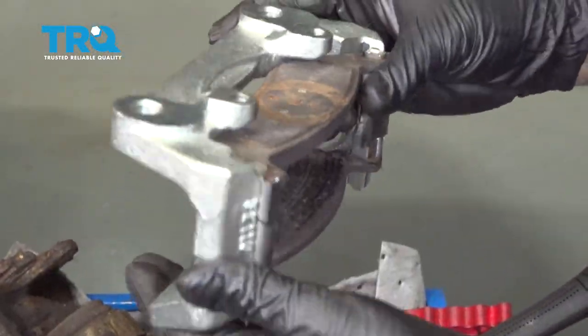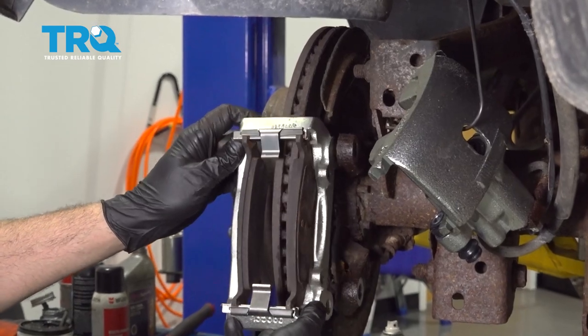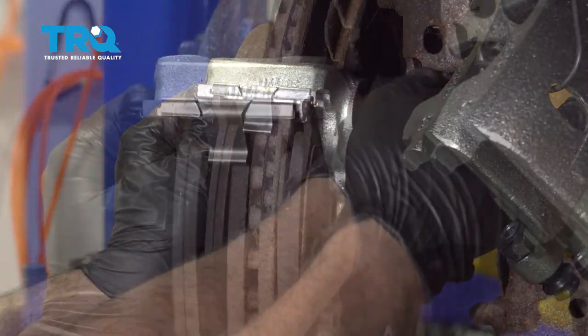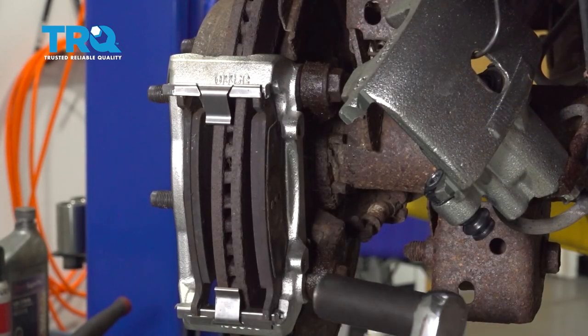Let's go ahead and get the caliper bracket mounted back on the vehicle. We're going to install the bracket with the pads. We're going to use some blue Loctite on the bolt. Once we get this started, repeat for the bottom. I'm going to go ahead and torque these bolts down to 100 foot-pounds.